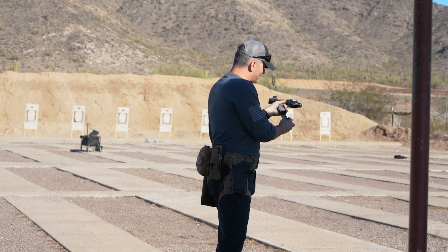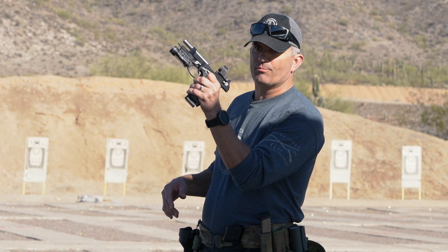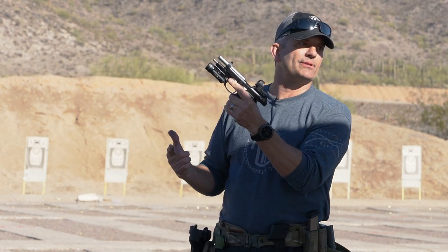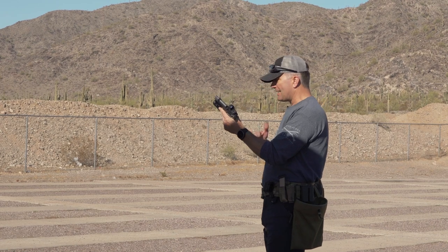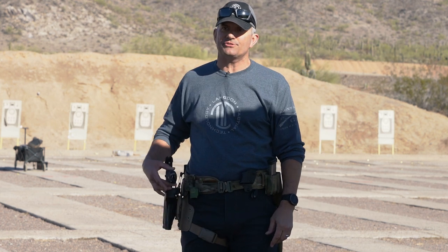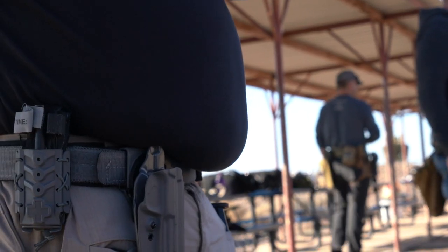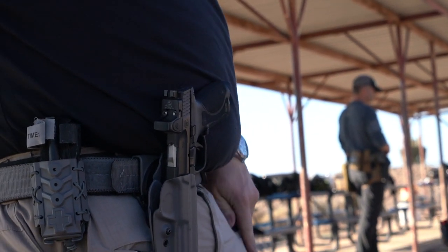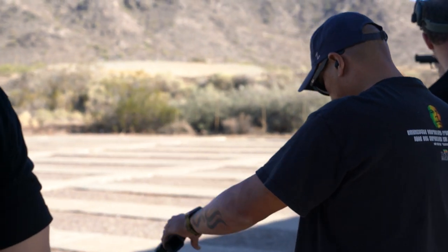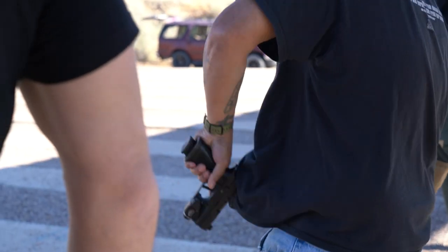Reloading with your support hand becomes a little more difficult. First I need to be able to press the magazine release — either with my trigger finger or middle finger depending on your flexibility — and drop the magazine out of the gun. Number two, I've got to put the gun somewhere. If your holster will allow it, you stuff it down into the holster, but it needs to be a holster that allows you to stuff it in there so that when you go to stick a magazine in the gun it doesn't go flying out. Not all holsters will do that, so you need to check that before you attempt this technique.